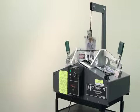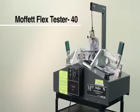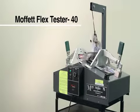Regular reliability testing is performed using the Moffitt FlexTester 40. Industry standard is 300 cycles of page turns for an acceptable binding. FlexBind pages can go more than 10,000 cycles without failing.